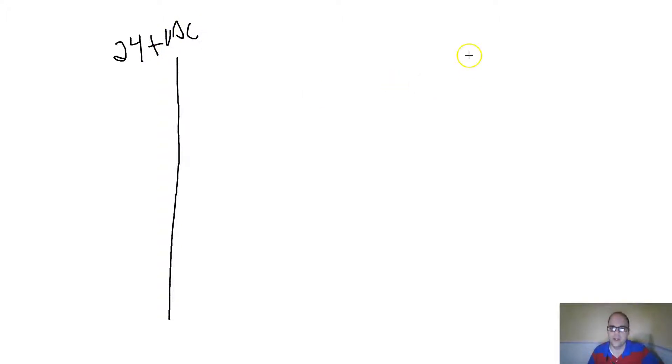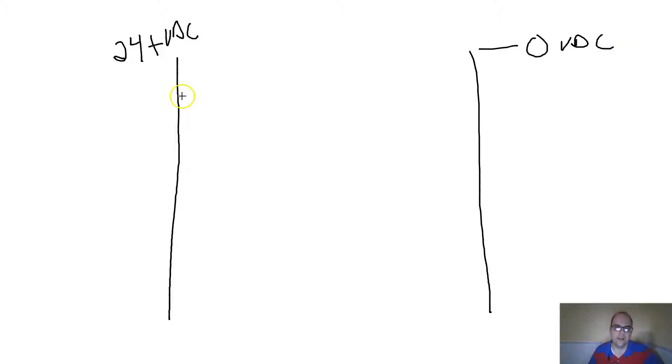Let's talk about NPN and PNP. I'm going to turn on my draw feature and show you how we wire this up. Typically in a wiring setup, here's my positive 24 VDC — I'm working with 24 volts — and over here is my negative, or zero VDC.